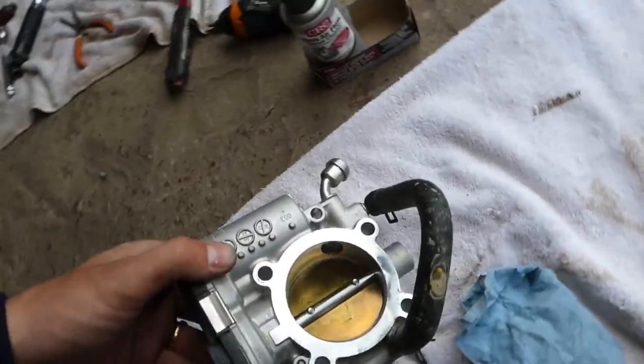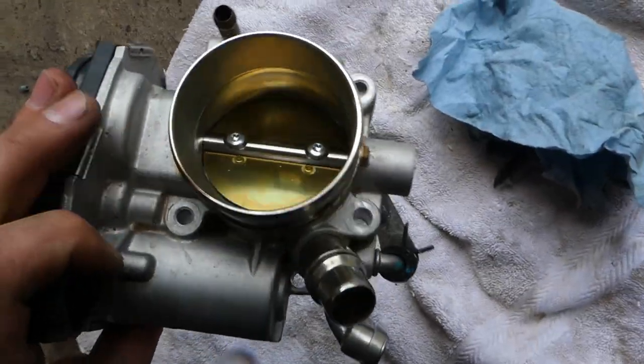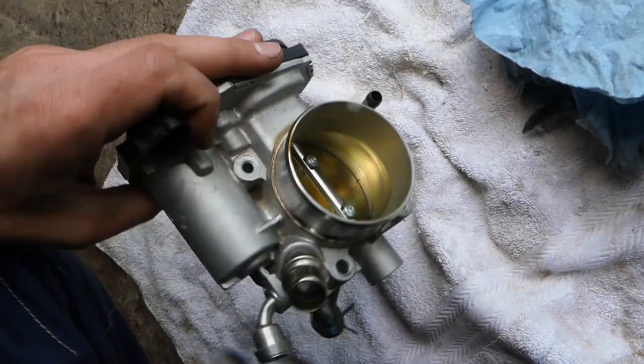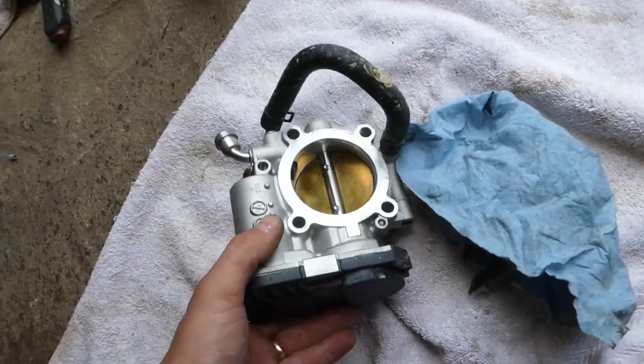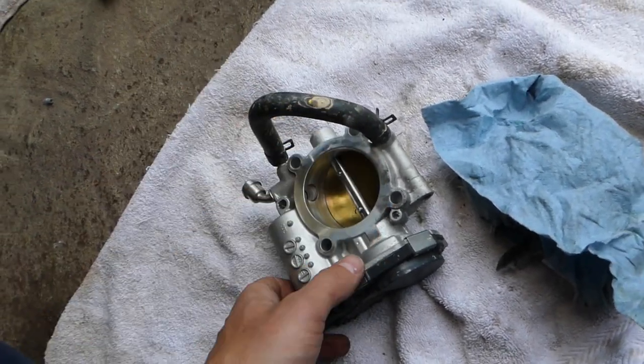This throttle body is going to be like brand new in just a few minutes. You can see how shiny it looks — there are absolutely no deposits. Everything looks great. That's how you do it! You can find everything listed in the description of the video below. Please subscribe and see you guys next time.